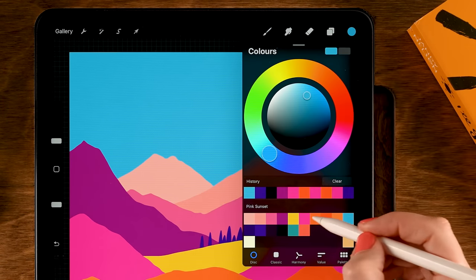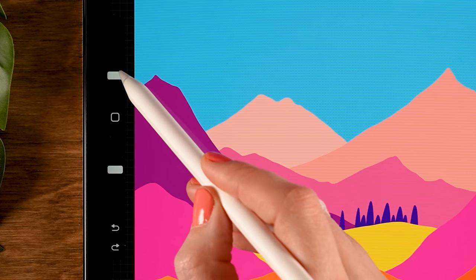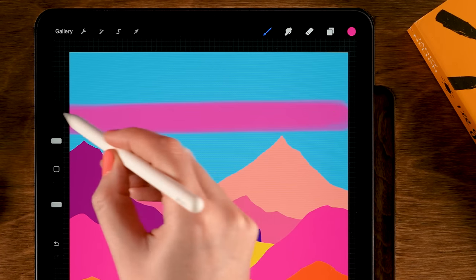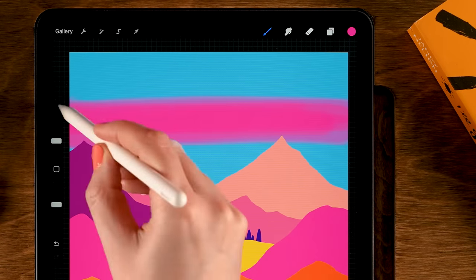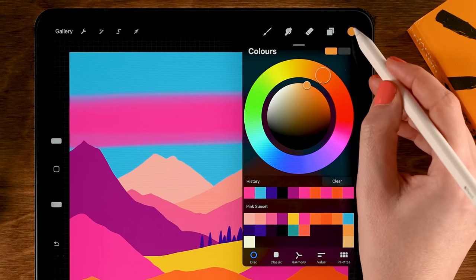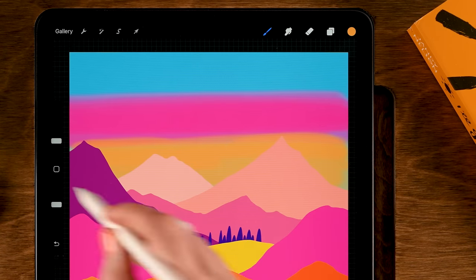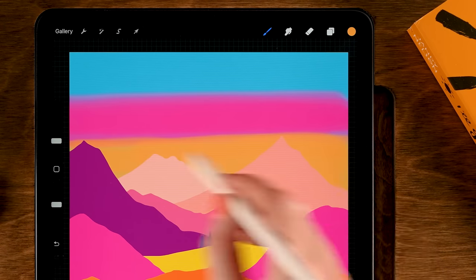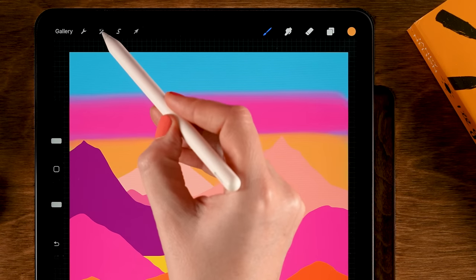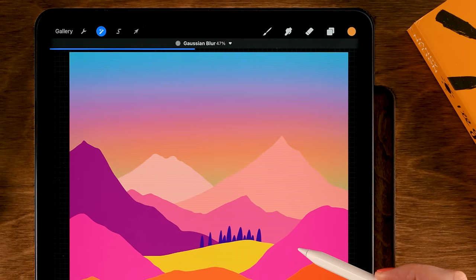The opacity is set to 60% and size at 6%. Go over the middle section multiple times to create a band of pink. Then move to the tenth color in the second row and use that for the bottom area — make multiple strokes to cover it with that yellowish-orange color. To turn it into a gradient, go to the Magic Wand, then Gaussian Blur, and slide your pen to the right on the screen — go for about 48.